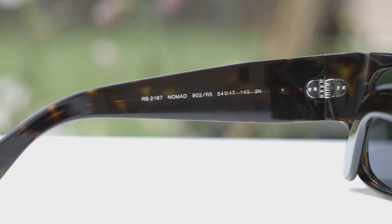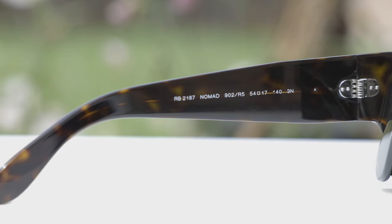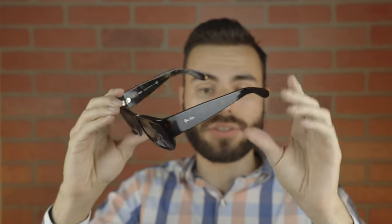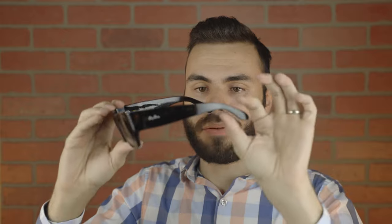Attached to the metal hinges is a metal stem that runs all the way down to the ear rest, which is very nice. It adds rigidity to the frames and also allows you to heat up the frames and adjust them to give a custom fit to anybody's face.